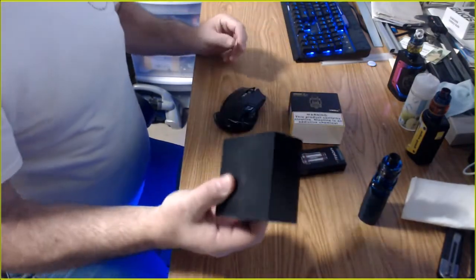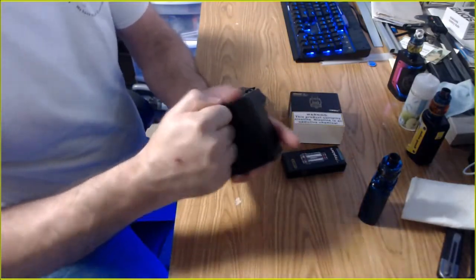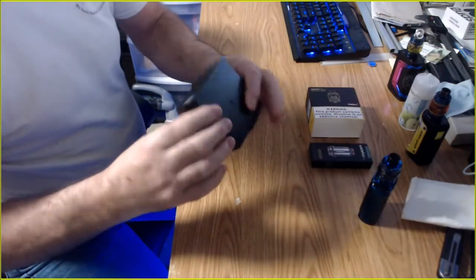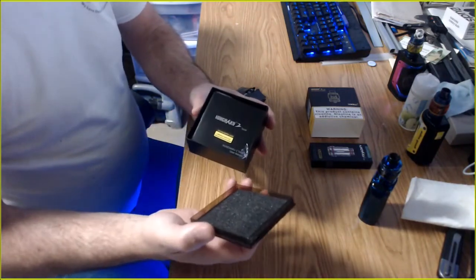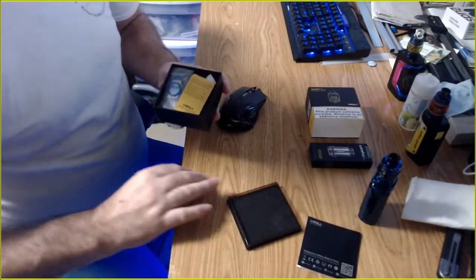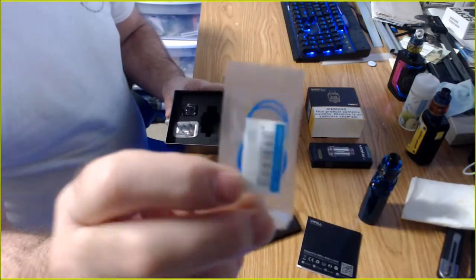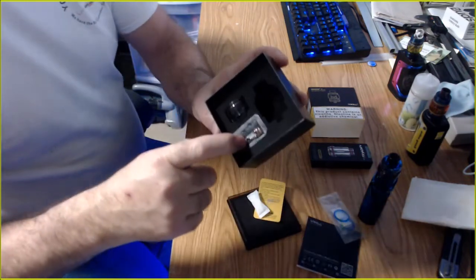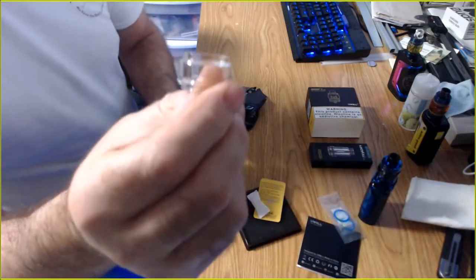One thing I want to point out about the box when I got it: it's plastic, not paper or cardboard like I expected. I couldn't figure out how to open it — the lid just opens. It does come with extra o-rings, a new gasket for the middle, an extra coil, and a spare bubble glass.